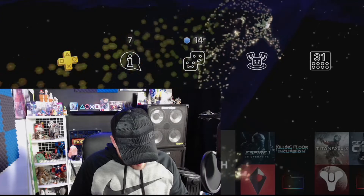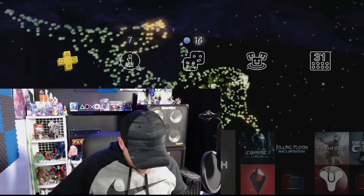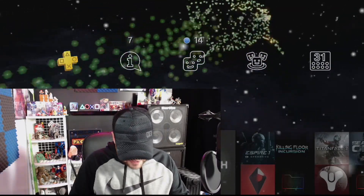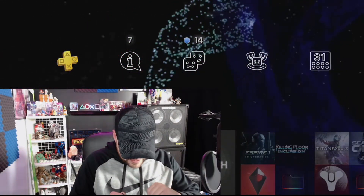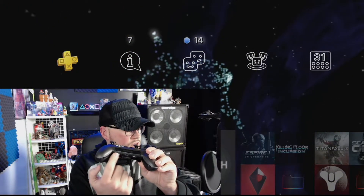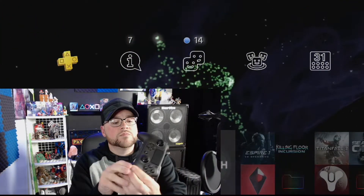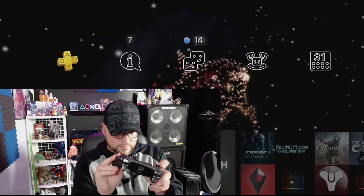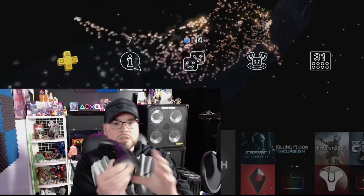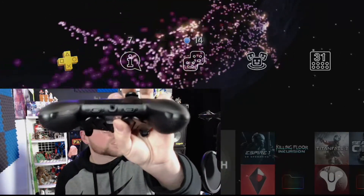Turn your PS4 on — blah blah, you know that. Slide the wireless/wired switch on your SCUF bottom right to the left — sorry, it is the left. Yeah, left. Slide the switch to the right. There is a little Bluetooth logo — I don't know if you guys can see that Bluetooth logo on there.